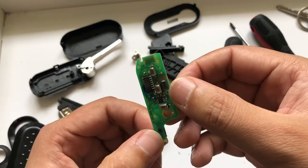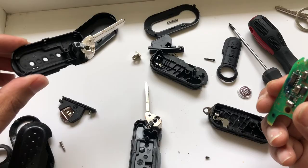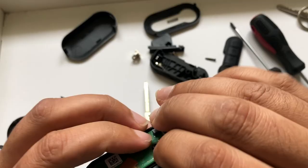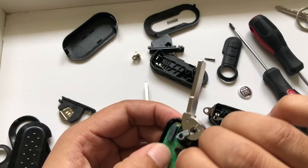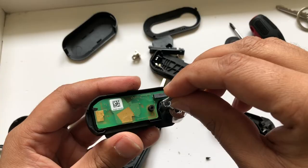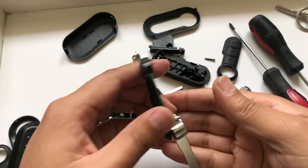Put this chip in with the new battery — that is just here. This small spring will go here. First of all we have to change the key blade.